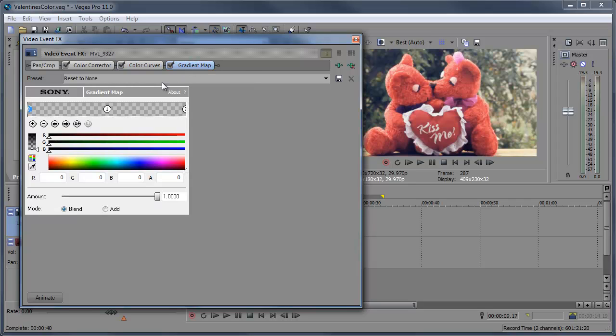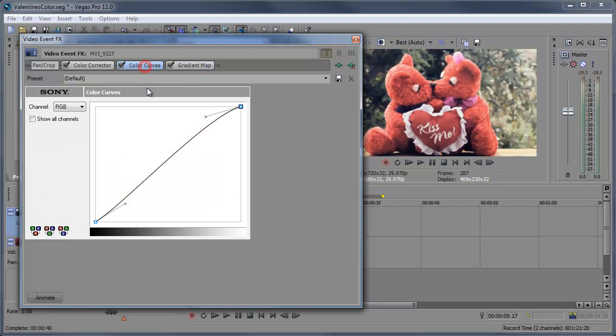And then let's go to the Gradient Map. All we want to do is drag this up to black — so that zero over here is black. We may need to bring the amount down about half. And you can go back to the Color Curves and adjust this as needed. Right around there.